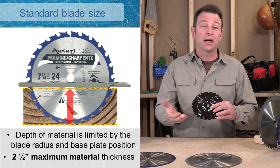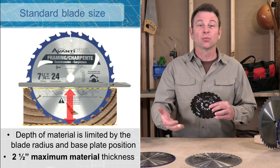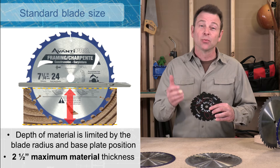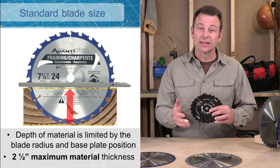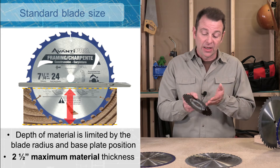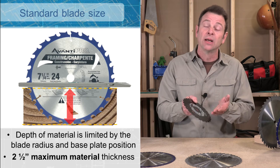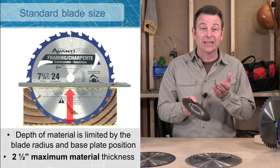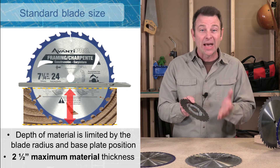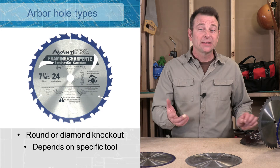A circular saw will cut with a square cut about two and a half inches with the base plate set as high as you can get it. The reason for the seven and a quarter is that when you set that circular saw at a 45 degree bevel, at full depth with this blade, you can still cut through a two-by material, which is an inch and a half thick. That's a very deep cut, and that's the maximum amount of material that can be cut at that angle.